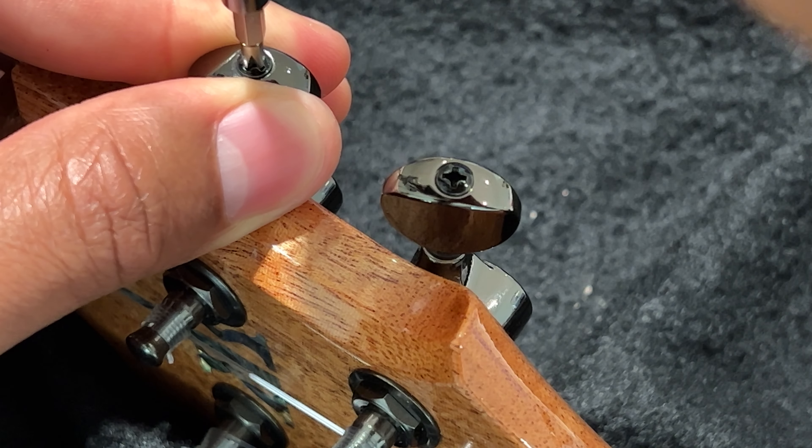Now it's time for me to tune it, so I'll tune it now. It sounds great. I hope this was helpful — thanks a lot for watching, we'll see you next time.